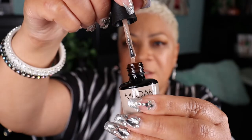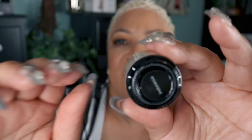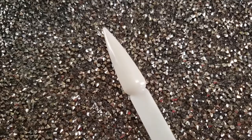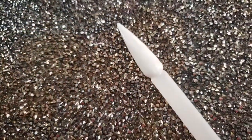Let me show you the swatches. The first one is Vietnam — that is the name of it — and as you can see it is super thick. Here's what it looks like swatched on my swatch stick. The next one is Indonesia — very very thick out of the bottle, and here it is on the swatch stick. And the next one is Thailand, and here's what it looks like on the swatch stick.